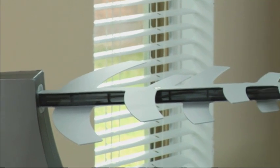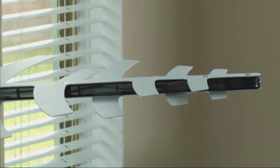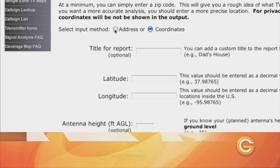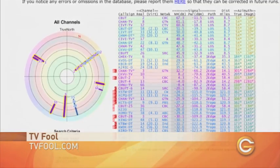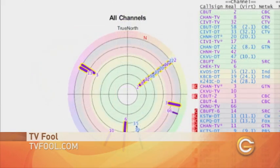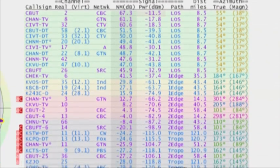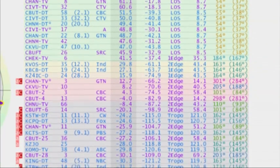So how do you know if you're actually pointing your antenna in the right direction? The answer is found at tvfool.com. Just enter your coordinates or address and check out the virtual compass-like graph of all the available channels near your location. The channels in green indicate a set-top antenna is sufficient, yellow means attic, and red means rooftop mounted.